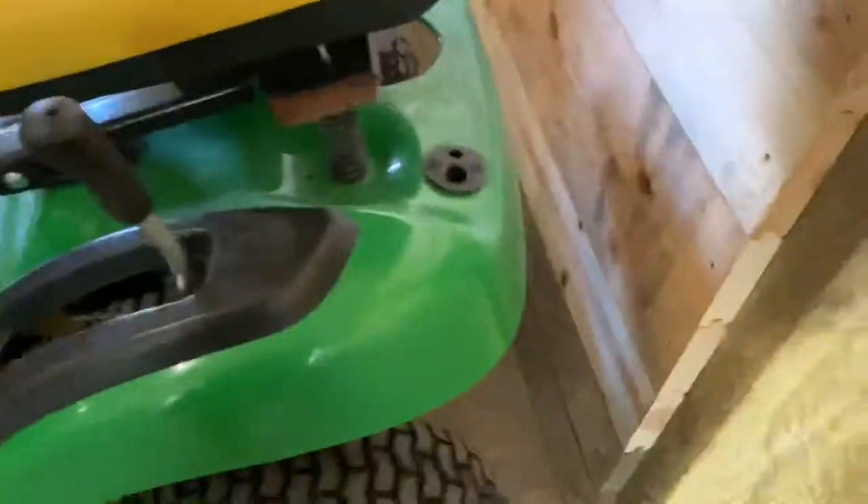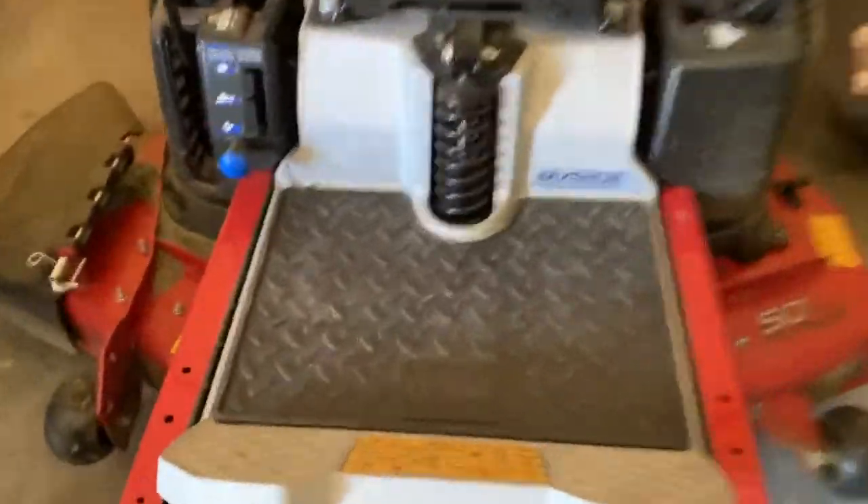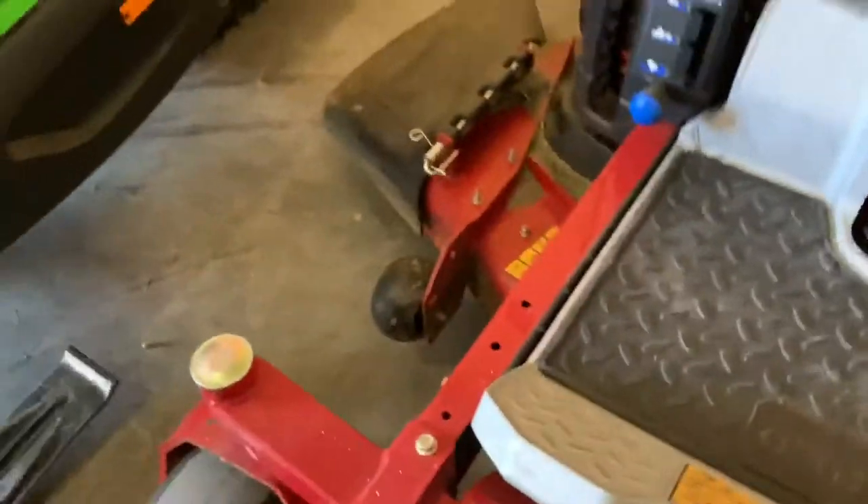Over to the lawn mowers — this is actually my parents' lawn mower, they just keep it in here. And then this is Caden's lawn mower. She actually has a lawn mowing business, so it's a super nice one with suspension. G-Care lawn mowing.